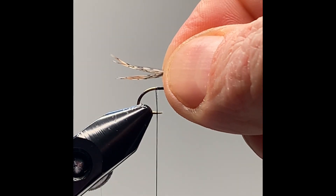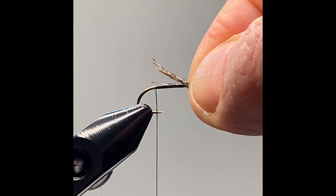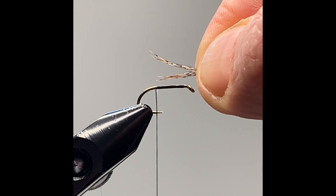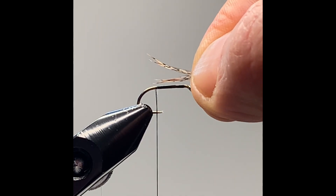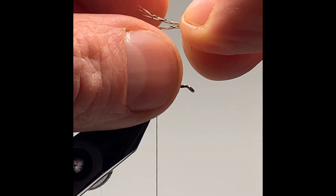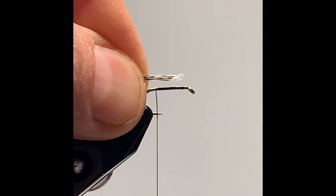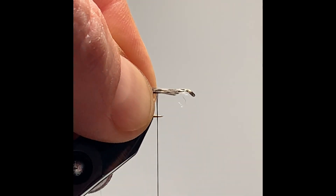It depends on the size of the fly — normally you go the length of the hook, you could go half the length of the hook, or quarter length of the hook, depending on the style of fly you're tying.